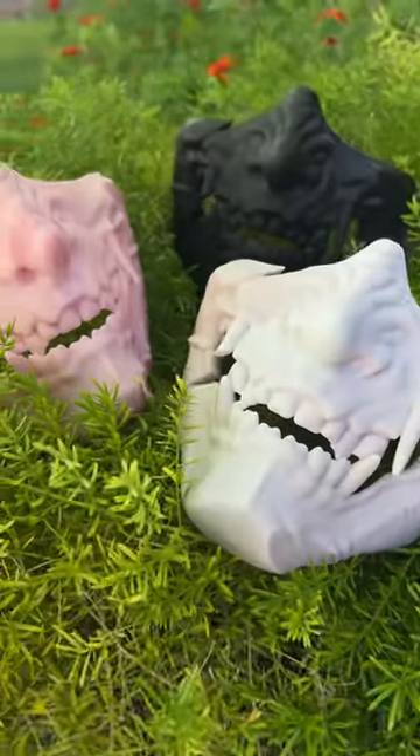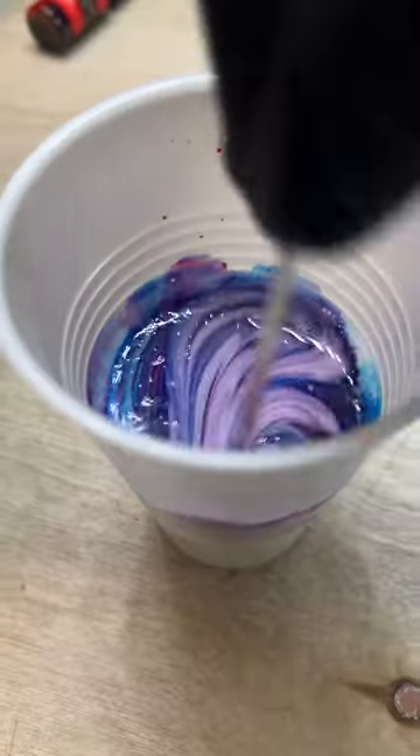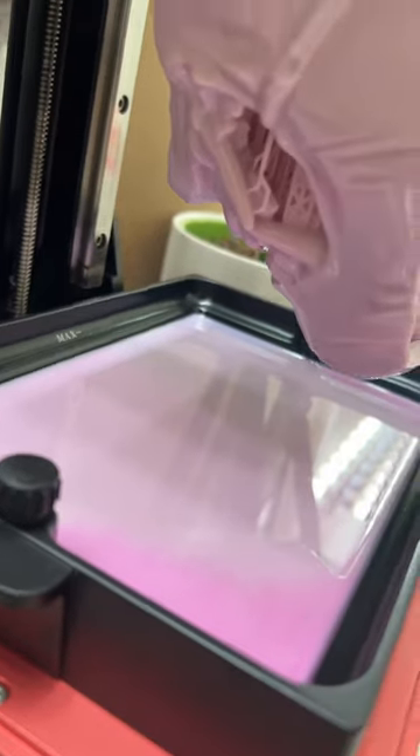The pink oni mask came out amazing. I freestyle the colors on the next mask and added some blue, some peach, some red. I can taste the colors and it tastes like blueberry. After 14 hours the print is done.